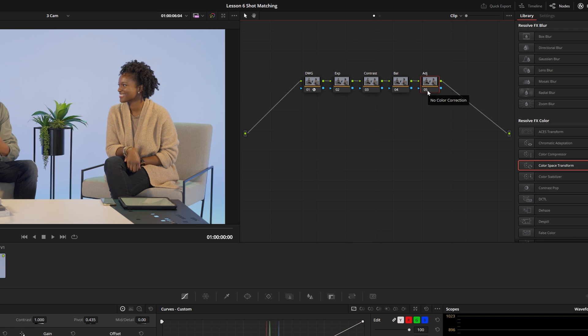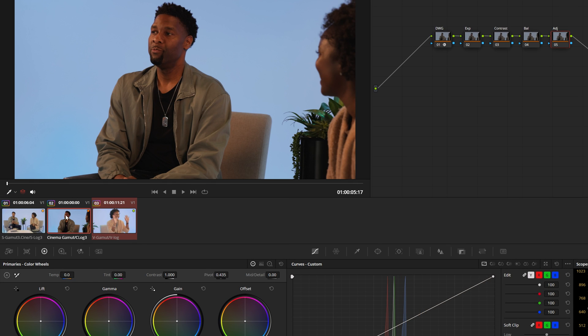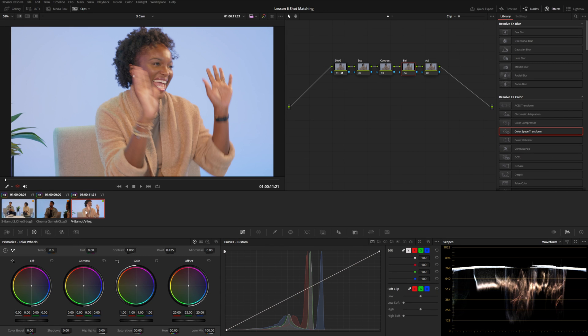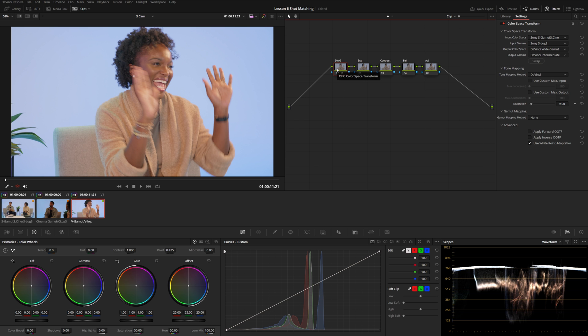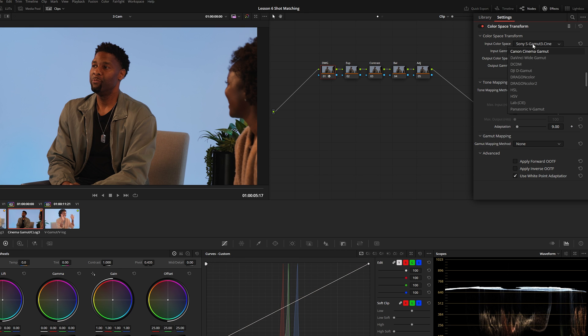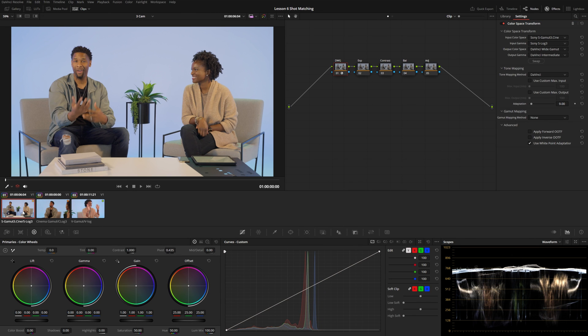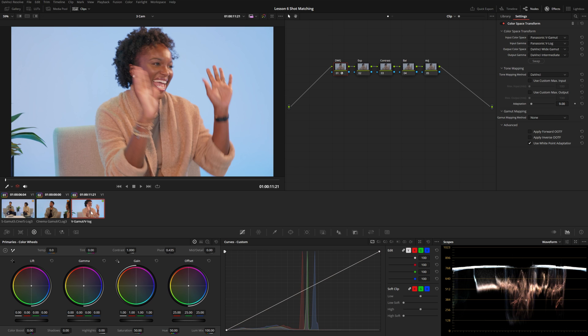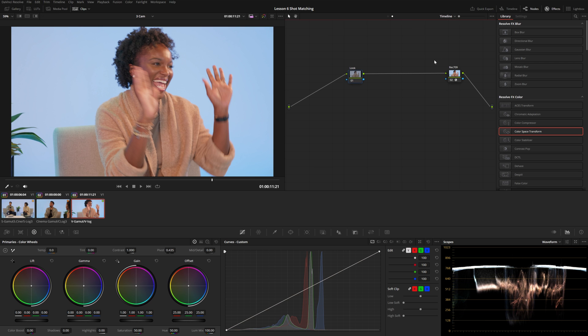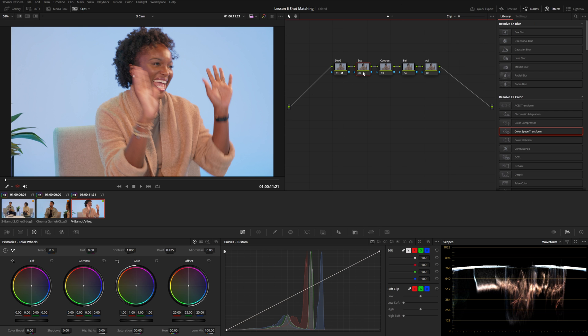Before doing anything with these nodes, I'll middle-click to apply the same node tree to each of the other two clips. We then need to change the color space transform settings for each clip. The Panasonic was filmed in Panasonic V-Log, so I'll select Panasonic V-Gamut and Panasonic V-Log for the input. For the Canon shot this was filmed in Canon Cinema Gamut and C-Log 3. Now everything is properly converted from each camera's color space into DaVinci Wide Gamut.